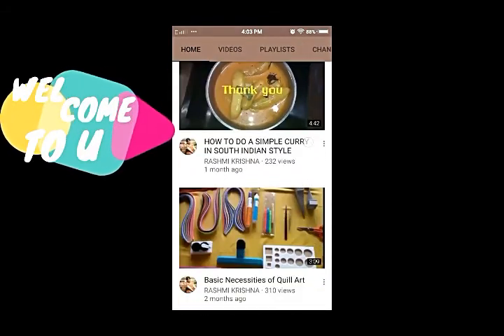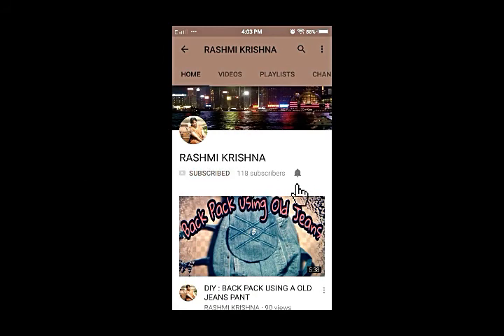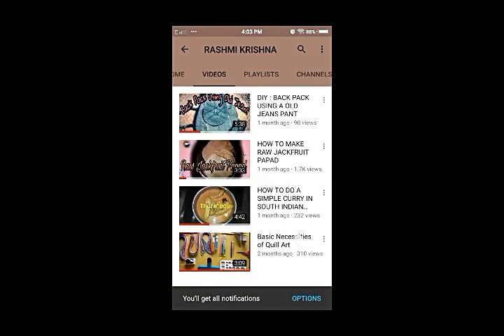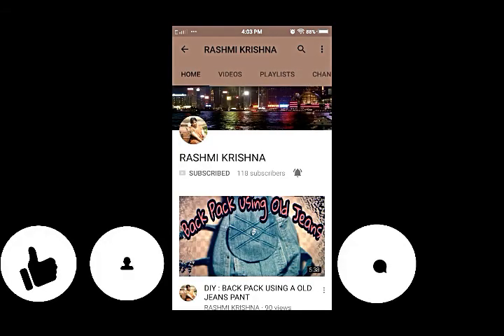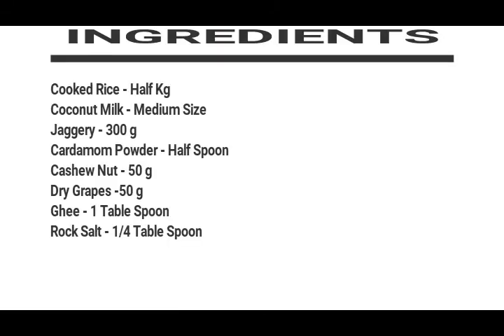Welcome to my channel Rashmi Krishna. Please subscribe and click the bell button to get notified whenever I upload a new video. Please like, share, and comment below. Hello everyone, this is Rashmi. In today's video you are going to see how to make rice payasam.